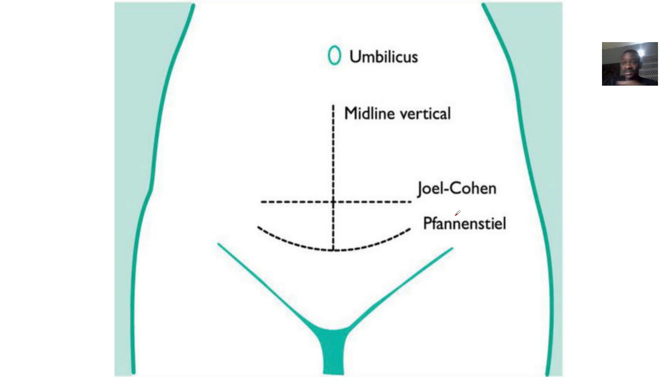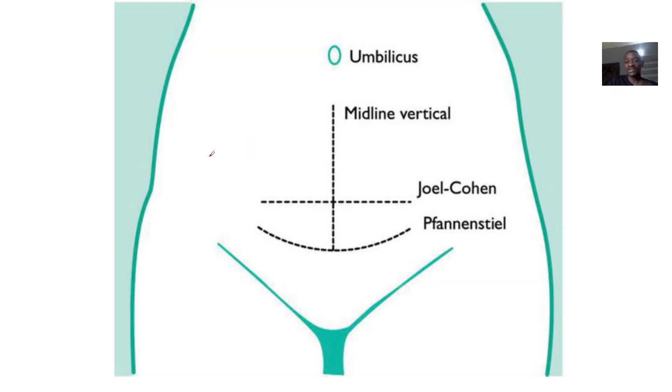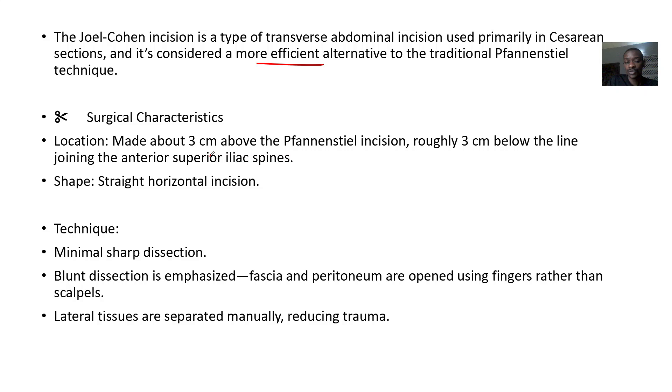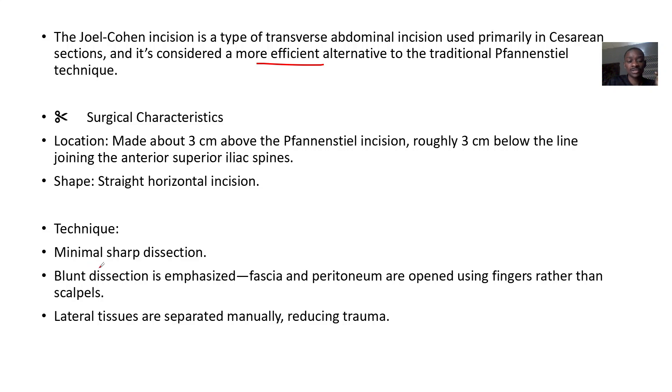The Joel Cohen incision is a type of transverse abdominal incision primarily done for cesarean sections, though it has other applications. It is considered a more efficient alternative to the traditional Pfannenstiel technique. Its location is three centimeters above the Pfannenstiel and roughly three centimeters below the anterior superior iliac spine, drawn straight across from one side to the other.